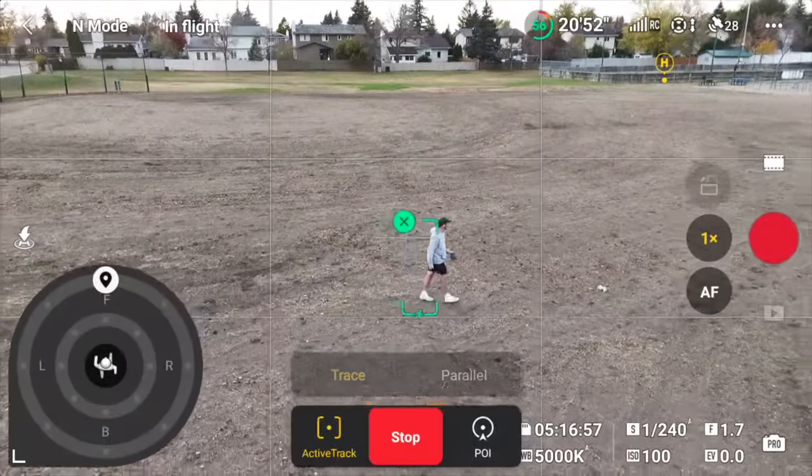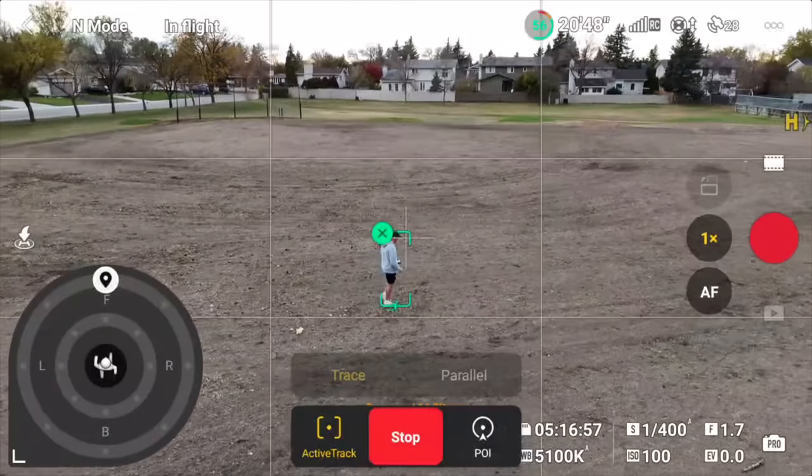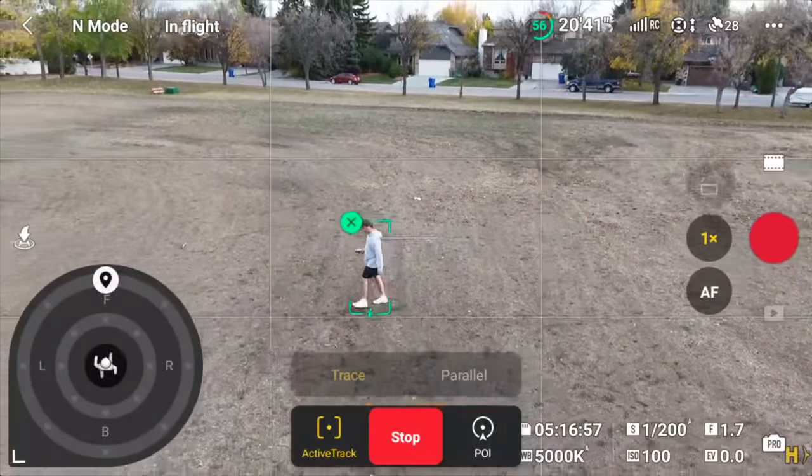If I cut quickly to the side, the drone realizes I've adjusted direction — it'll show on the touch wheel that it's following from a different side, and display a green line showing the route it plans to fly to correct itself. It moves pretty fast to get back into position. One of my gripes with the old ActiveTrack was that position changes were slow and felt like a guessing game. Now it's much more responsive and gives a lot of useful information through the new UI.